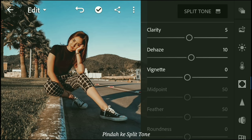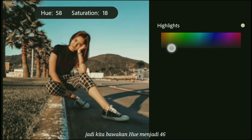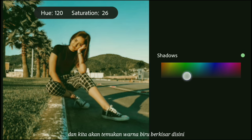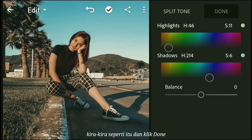Moving on to split tone. If you look at this photo, you can see it uses a nice brownish in the highlights. So we are going to bring the hue up to around 46, somewhere in the orange range, and bring the saturation of that to around 10. Then move over to the shadows: find a nice blue range, maybe somewhere around 215, and bring the saturation down a little bit to around 5. Something like that — and click done.